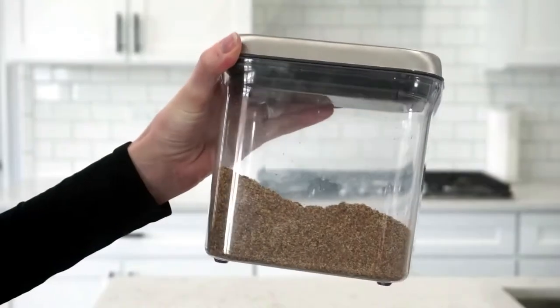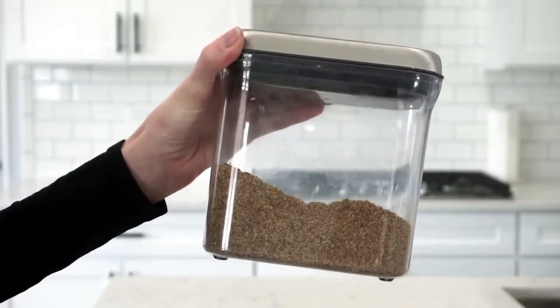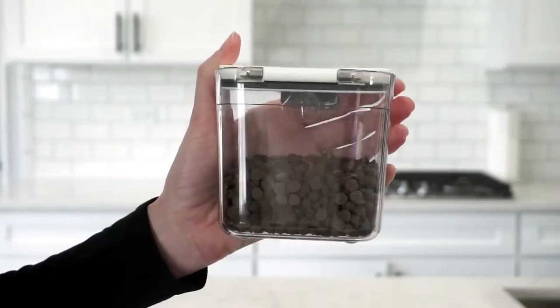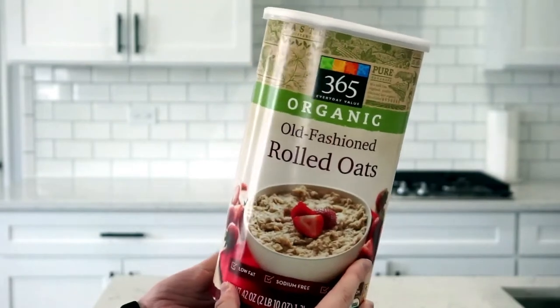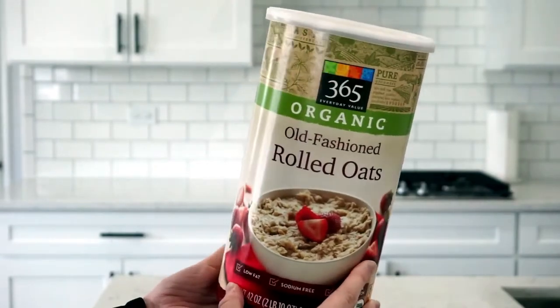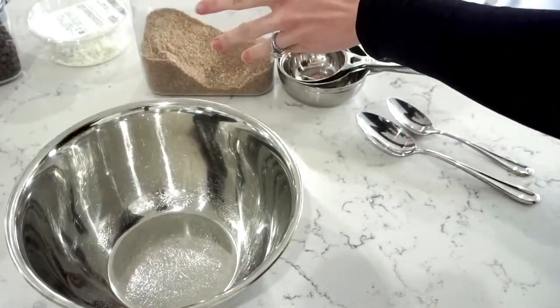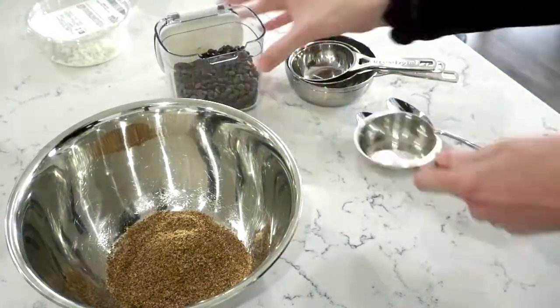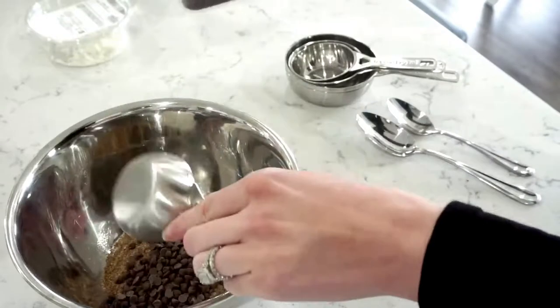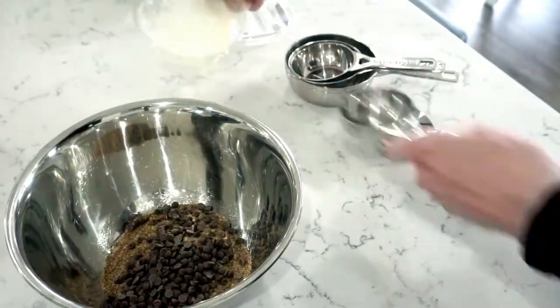flaxseed, mini dark chocolate chips — but you can use any chocolate chips that you have, I just find the mini to be easiest to eat — and I also use oats. Again, you can use whatever oats you have. These items should hopefully still all be available since they're not hot items right now like toilet paper or frozen pizzas. Ain't nobody rushing to buy flaxseed.